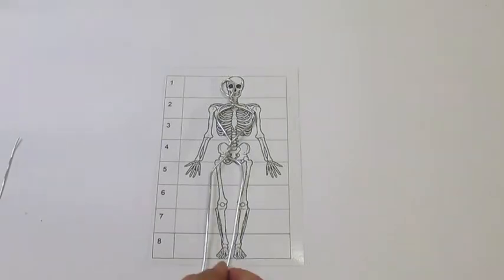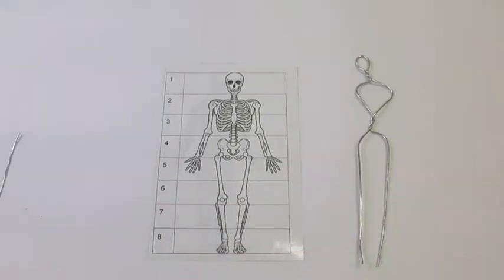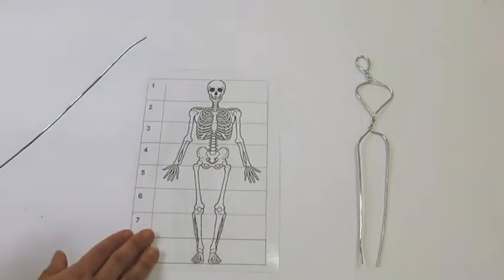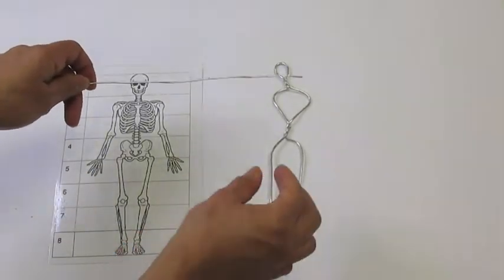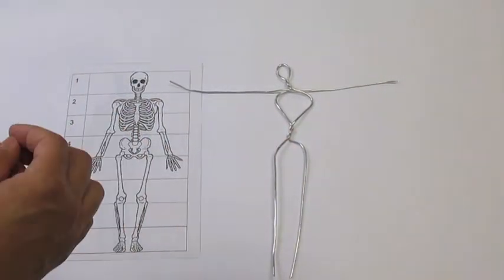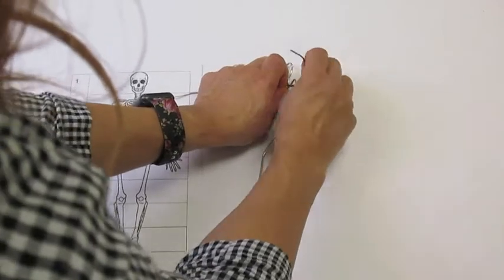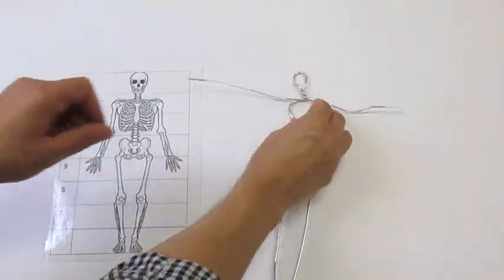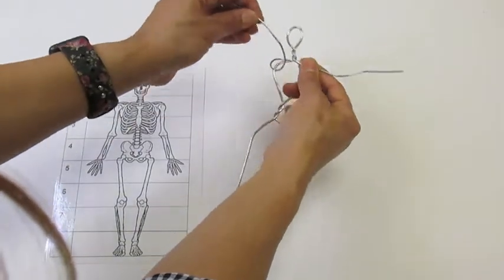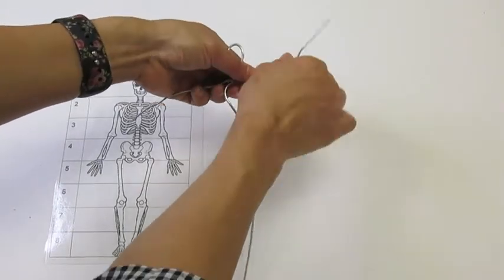Their armature should be a little bit longer than the skeleton because they will be folding the feet at the end. So that is the first step of creating the armature. The next step is to add the arm — we're going to use the shorter wire for that. You're going to want to put it through the loop along the top and make sure that it's even. Then you're going to loop the wire in and pull that arm nice and tight. You've got one arm, then do the same on the other side. I use a low gauge wire so that it's a lot easier for students to bend and manipulate.